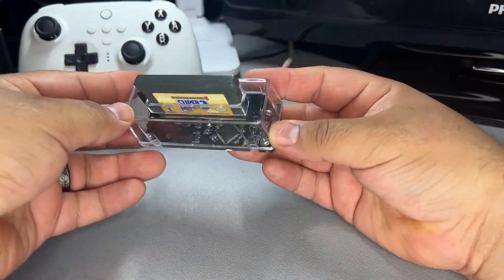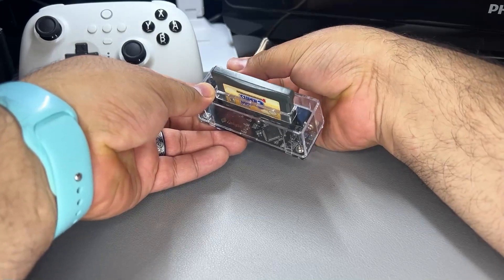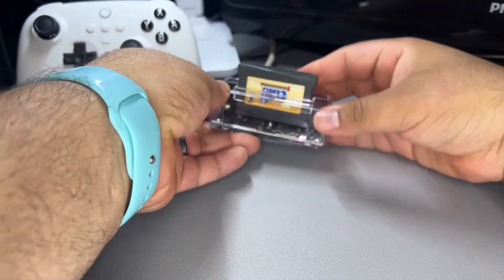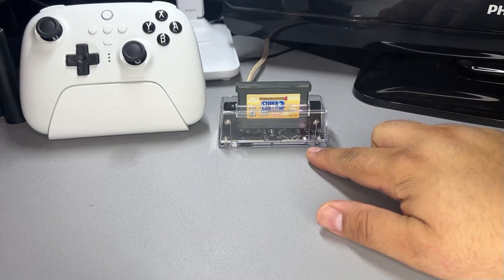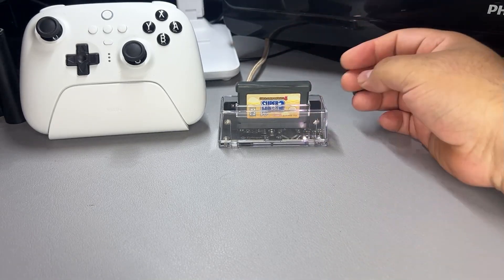It's pretty straightforward to connect the device, but you want to make sure you download the Epilogue Playback software from their website prior to connecting it. Once the software is installed you just plug it in and insert your game of choice. It has a little LED indicator that lets you know if the device is connected as well.